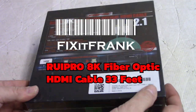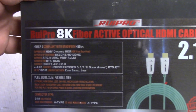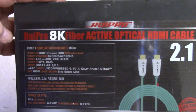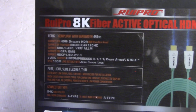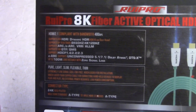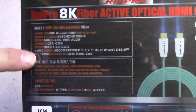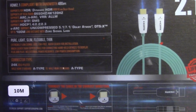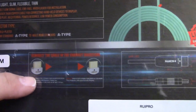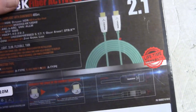Hey everybody, this is going to be a weird interesting new review. This is, as the box says, a Rui Pro HK fiber active optical HDMI cable 2.1. You can see the specs — it has 48.6 gigabits per second, supports HDMI 2.1, eARC, HDCP 1.4 through 2.3. It's got all the different specs there. This was sent to me to try out and it's kind of hard to review a cable.